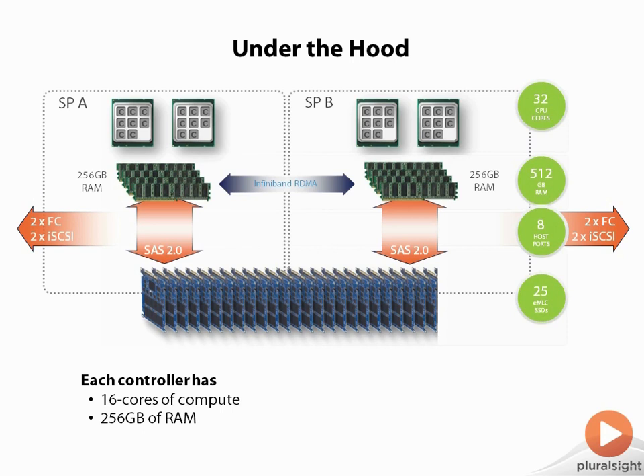SPB has the same thing. So in total, you get 32 cores of compute and 512 gig of RAM total between the two. You get a total of eight ports — two by FC, two by iSCSI — and 25 SSDs.